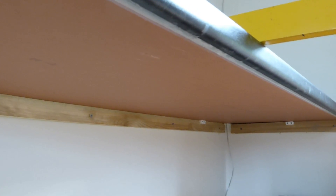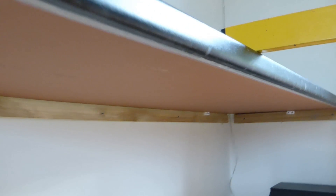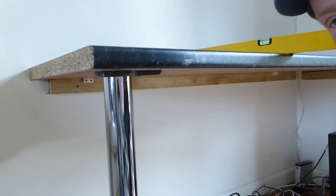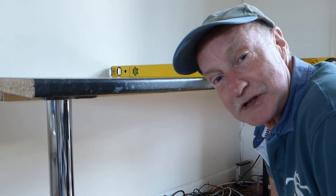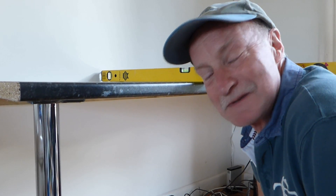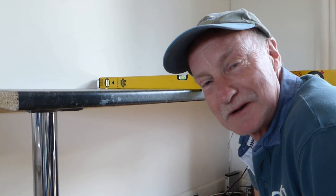Now we're getting on to the finishing touches — our edges and getting all the equipment back on, having a better workstation than what we had before with those two funny old tables. So we'll get on and show you the finished thing.